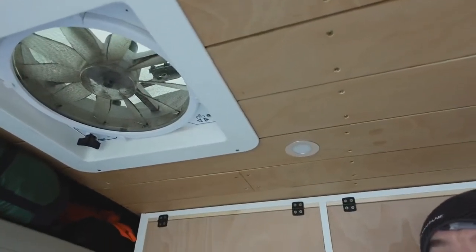What I do is keep the Maxair fan on at night, even just crack it open a little bit with it on very low, and just keep a little bit of air circulating through the van. That works really well.